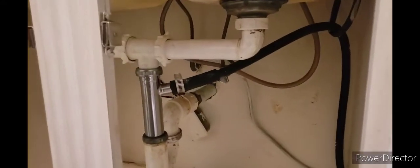Hi guys, on today's video we're gonna be showing you how to install a kitchen sink and faucet. I don't know if I've mentioned in any of my videos, but I'm actually a licensed plumber.